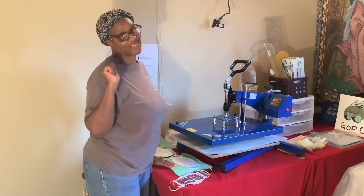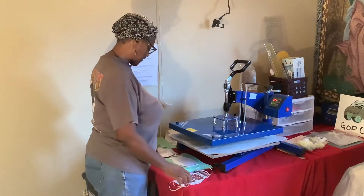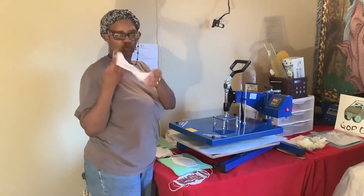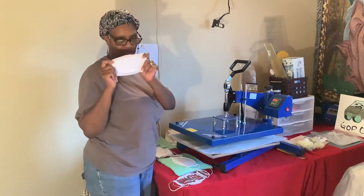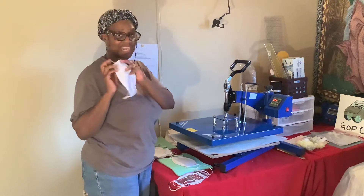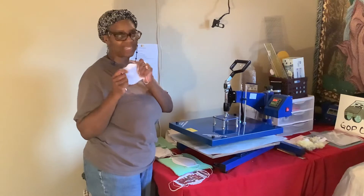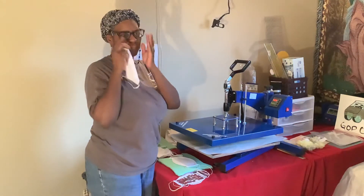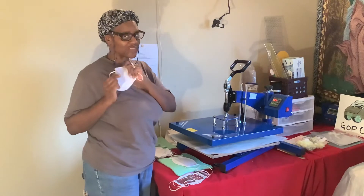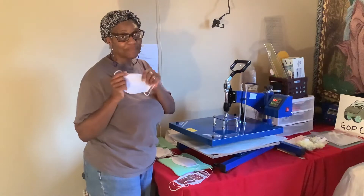Hi YouTube, welcome back to my channel. Today I'm going to be playing with some 50/50 masks I got from a local store. They're single layer, 50% cotton and 50% polyester. I bought them before and didn't like the way they sublimated. When I went back to the store I met a lady who was buying about 200 of them. Even though they're not 100% polyester, she uses them all the time — she told me to increase my pressure next time.